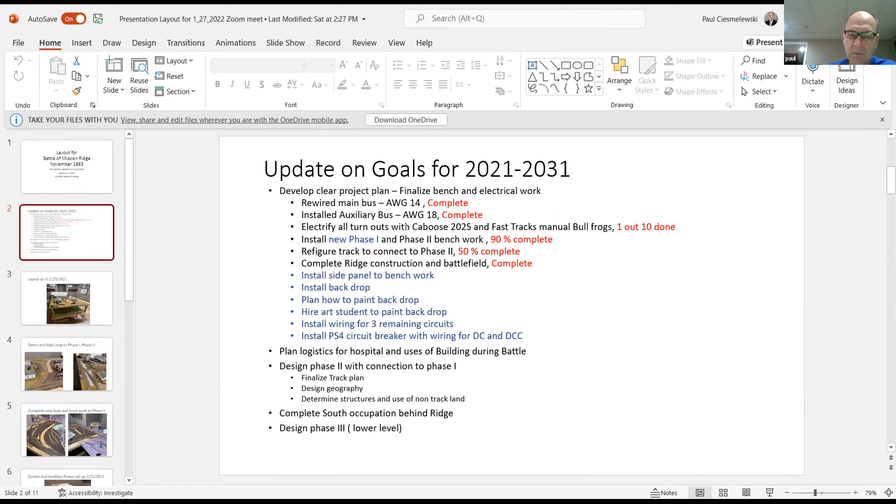I did my first electrical turnout and I'm planning on doing Bullfrogs from Fast Tracks. I installed new phase one, which got a lot of good feedback last time, and I got a lot of good ideas and actually got done with a lot of it. I re-figured some track to connect phase two and completed the ridge construction on the battlefield. I'm going to install some side panels to my benchwork and install a backdrop.